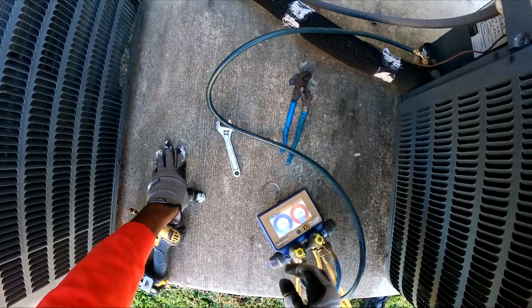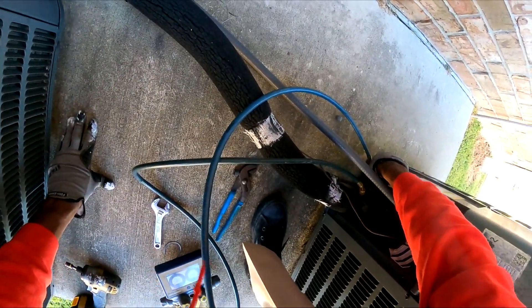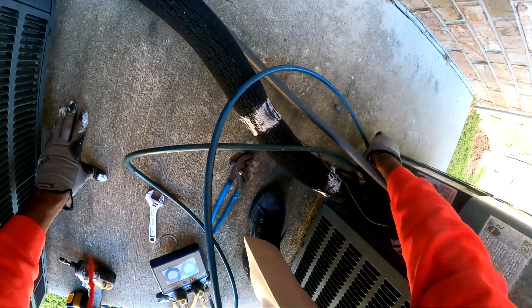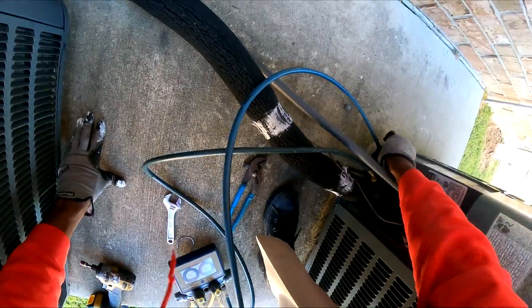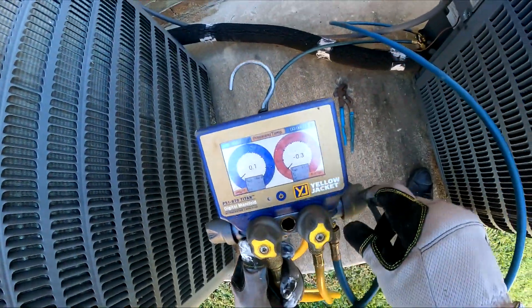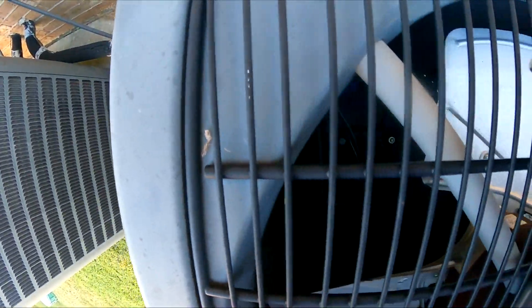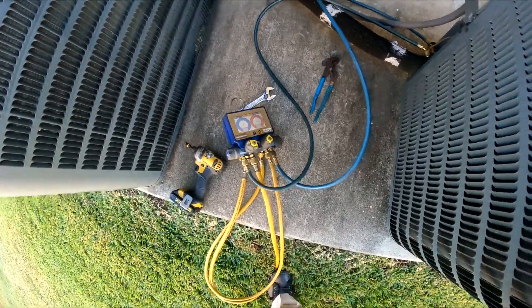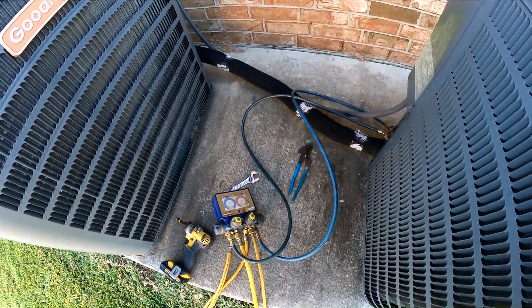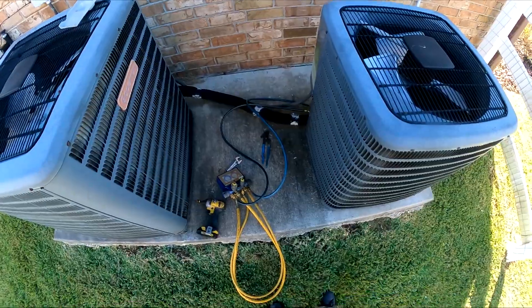Oh man, we got no refrigerant in there. There's a low pressure switch on here. Alright, so I wasn't expecting that — we are completely flat. There's no refrigerant inside this unit. Sometimes you gotta look for solenoid valves but that's not the case. So with no refrigerant I'm gonna put some nitrogen in and do a leak search.